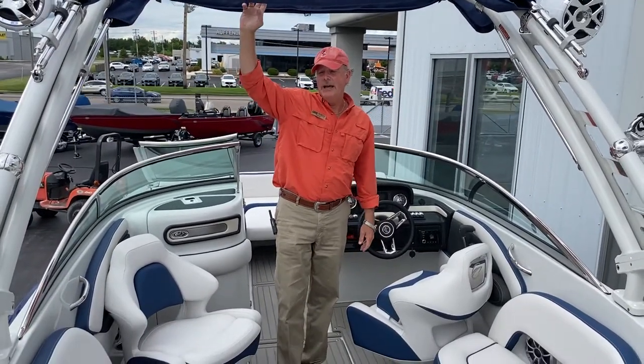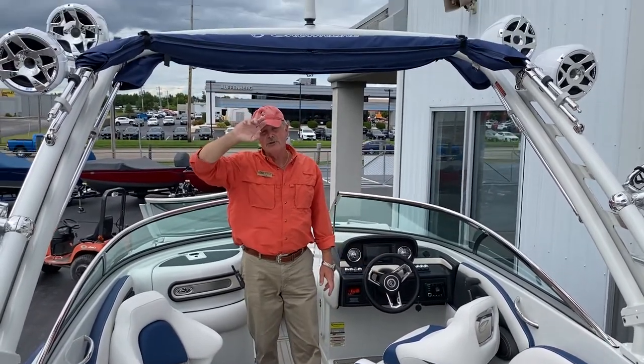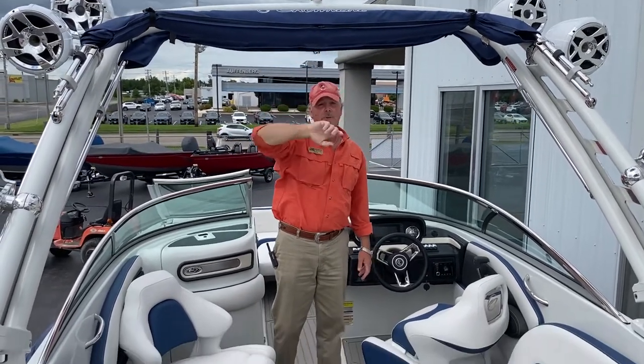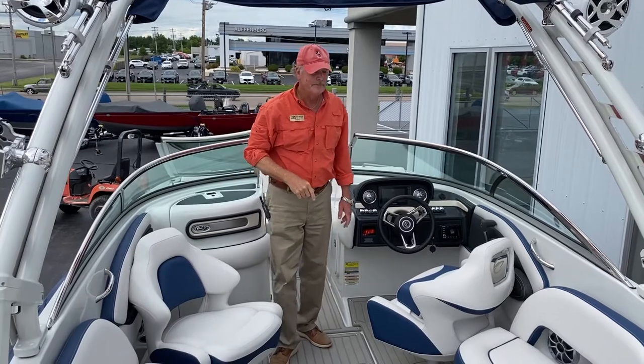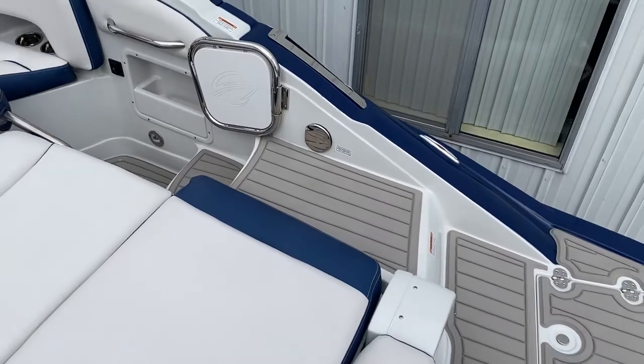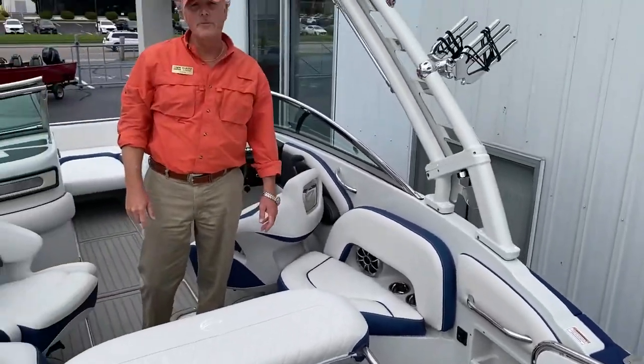You've got a nice oversized tower, so if you're wanting to do some wakeboarding you've got the gimbal up at the top so you can pull wake riders with it. Back here you've got a spray-off, so if you're in shallow water you can spray your feet off when coming on board.